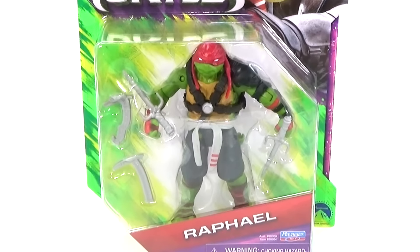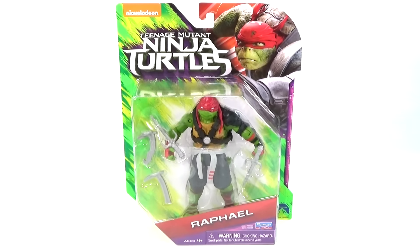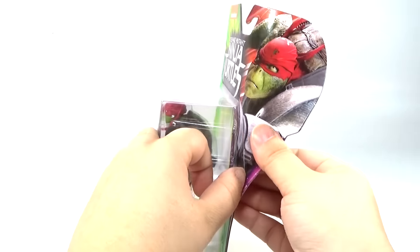Hey guys! Brick Queen here with this awesome Raphael action figure based on the Teenage Mutant Ninja Turtles Out of the Shadows movie. I think it looks awesome and it's only about nine dollars. Let's go ahead and check it out.